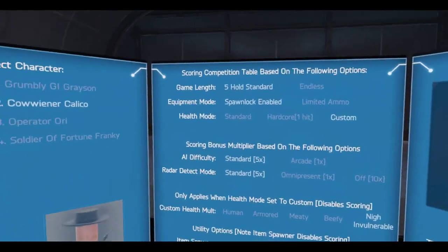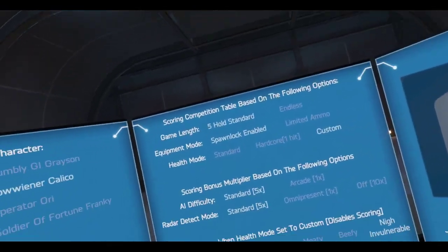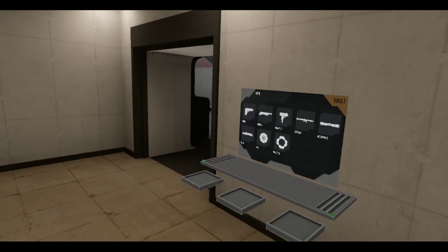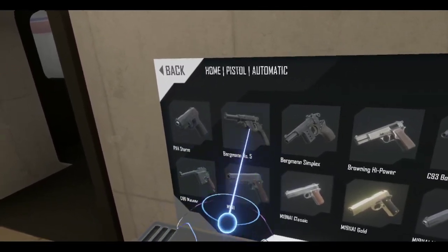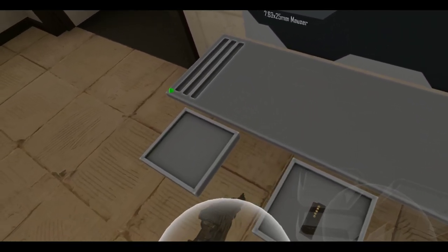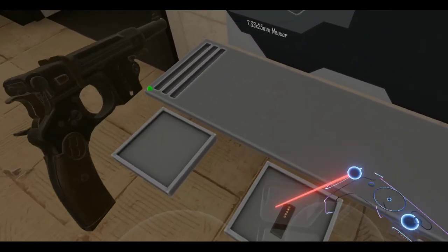Kind of hard to scratch my head with this headset in the way. Waiting for this thing to load. SteamVR keeps telling me one of my controller's batteries is really low, but they're both in the green — at least one bar out of four. Uplink successful. Target system detected. Let's get some Bergmans out here.